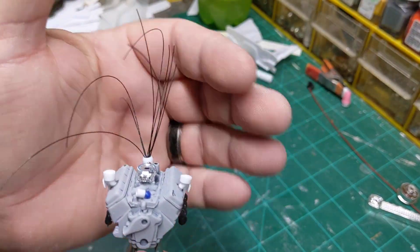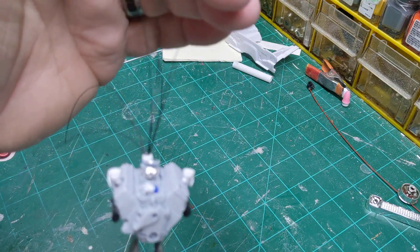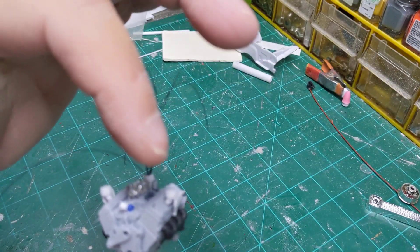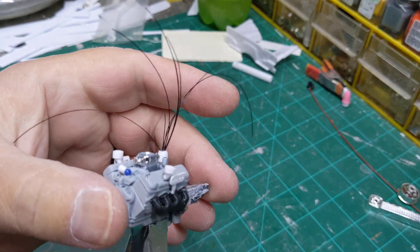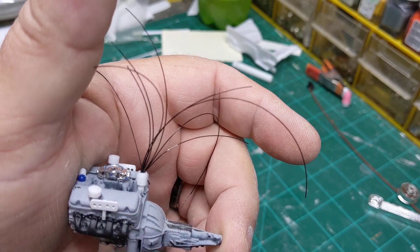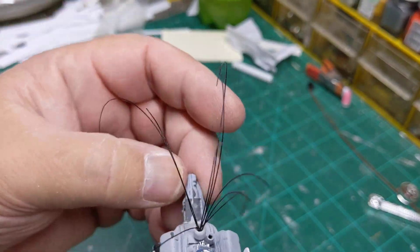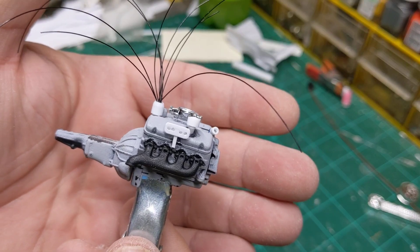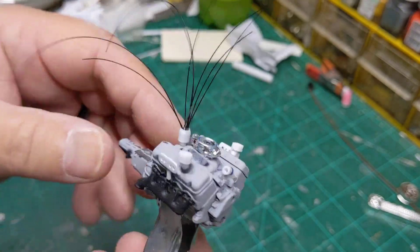I did make a water neck for it up front here. I made my own distributor for it. We put some vents on the valve covers, made some wire looms for it. So we're just getting started on that. Next thing to do is drill the holes out for the spark plugs.